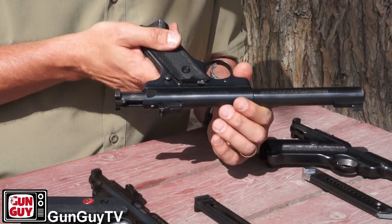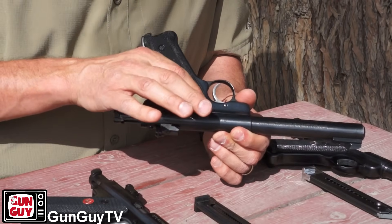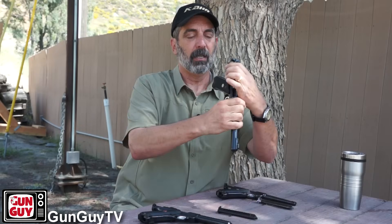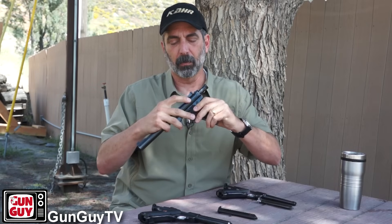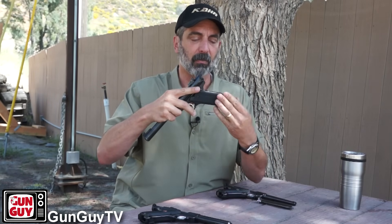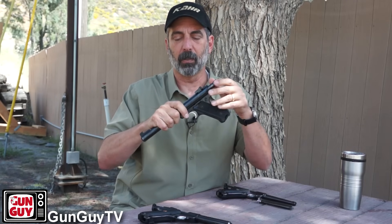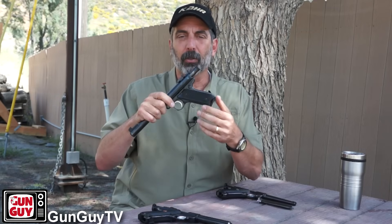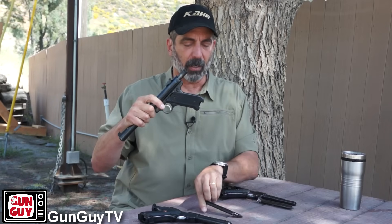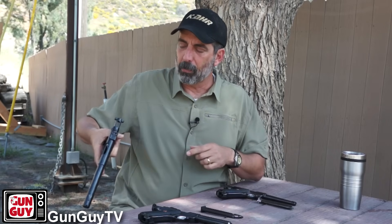On the Mark II, there is a big update: it's got its own separate slide stop. I'll put the mag in and see if it locks back — it does. So that's the other change between the Mark I, Mark II, and Mark III: the Mark I does not lock back, but the Mark II and Mark III do lock back on the final round.